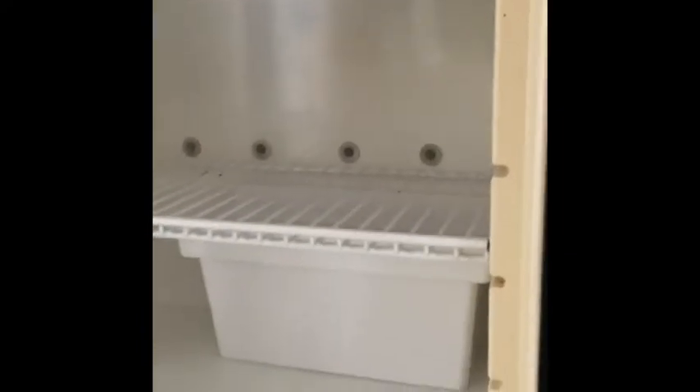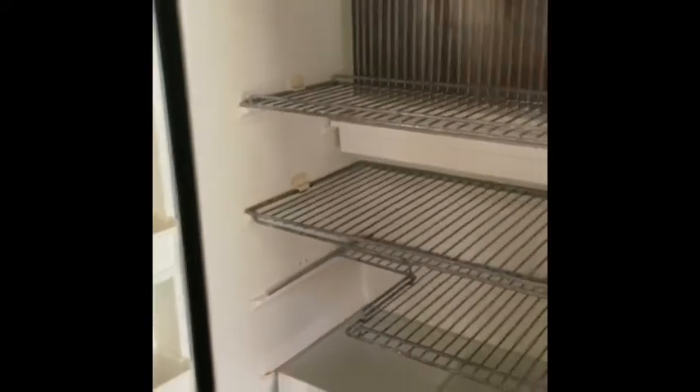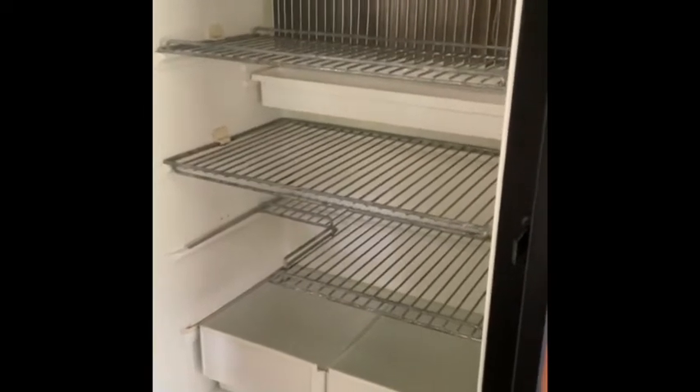It's a decent size. For a single guy you get a good amount of space. I need to put the racks back in but there are normally little racks inside the fridge. It's a standard RV fridge but a little larger — I liked it.